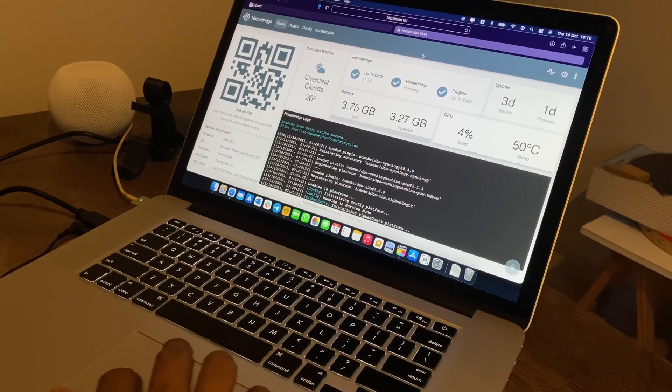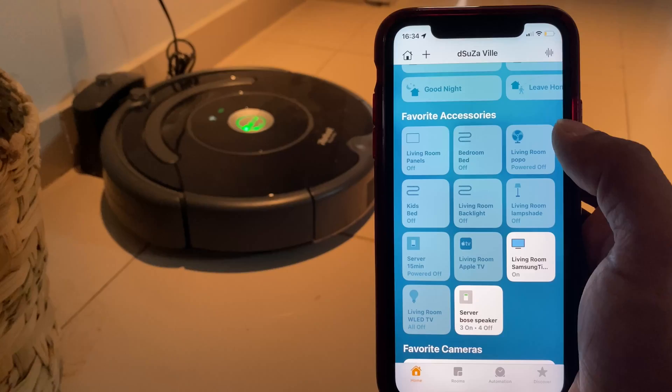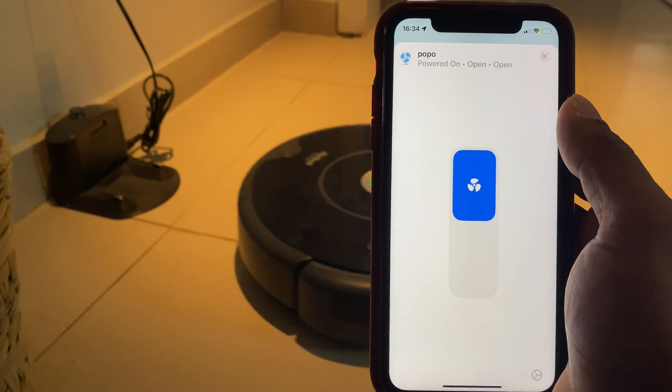As an avid user of HomeBridge, I thought of sharing my nine HomeBridge plugins that you'll love and that also make it a lot easier to control your smart home all through the Apple Home app. And guess what — I am using eight of them.